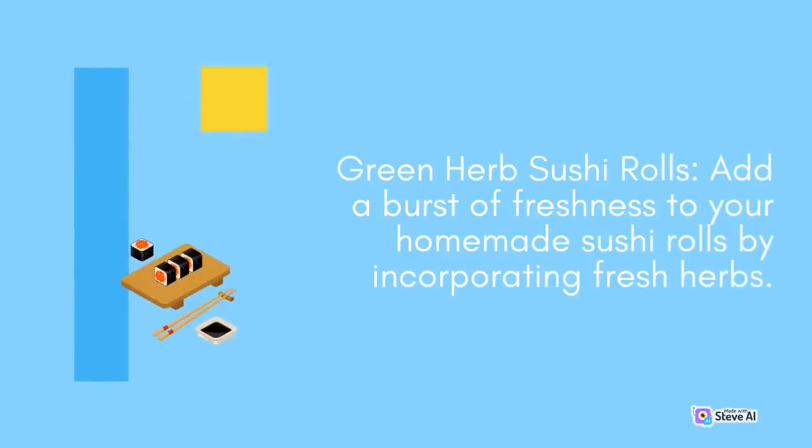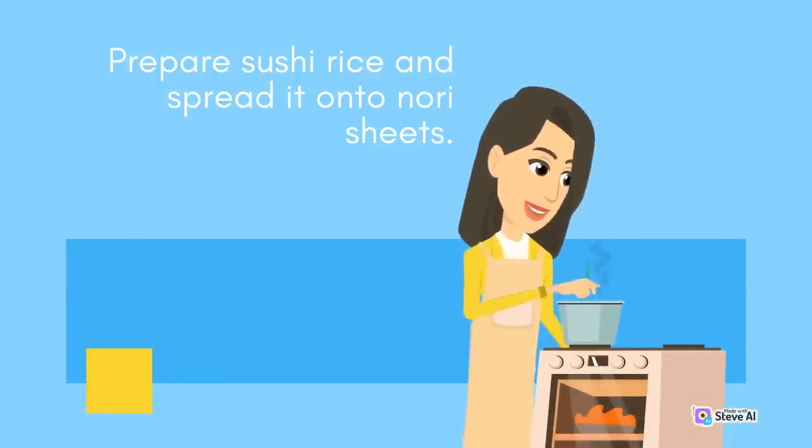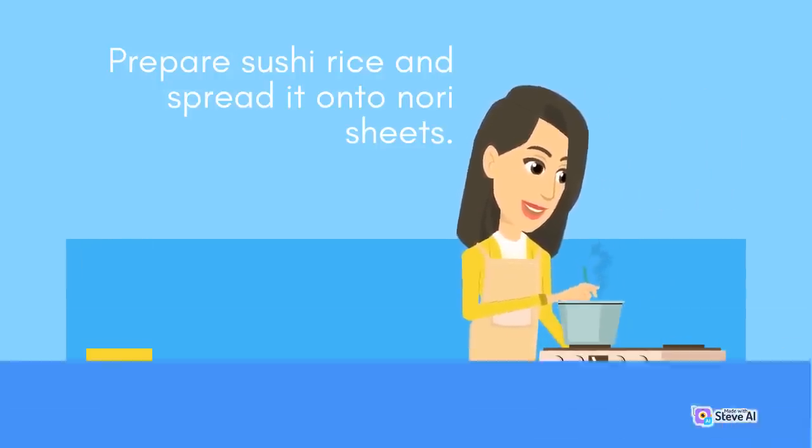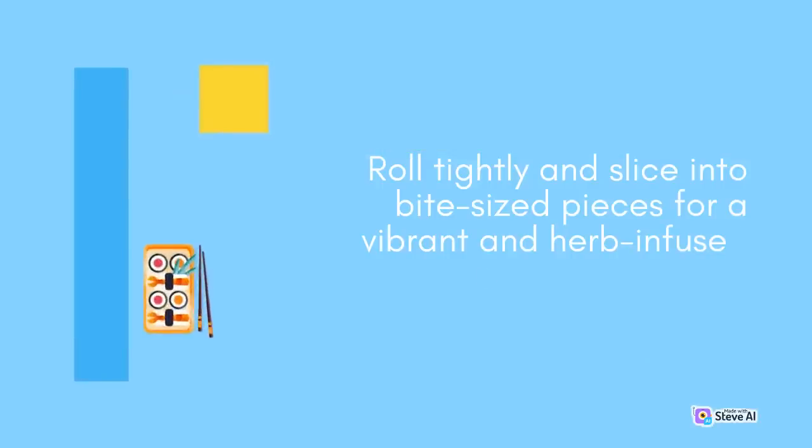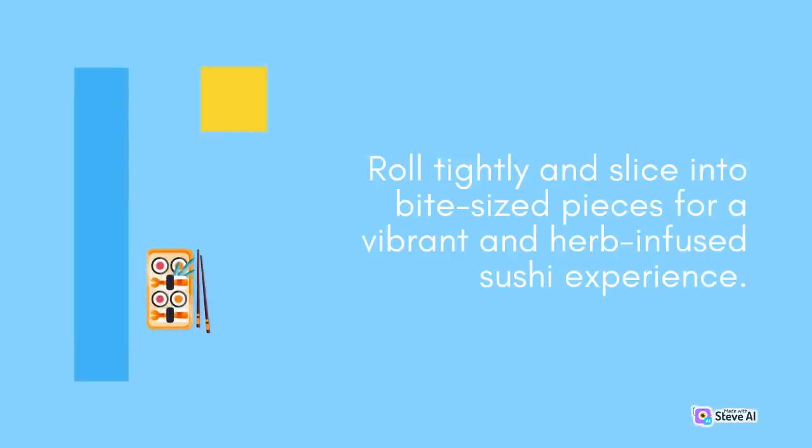Green Herb Sushi Rolls: Add a burst of freshness to your homemade sushi rolls by incorporating fresh herbs. Prepare sushi rice and spread it onto nori sheets. Add sliced avocado, cucumber, and julienne-cut carrots, along with a generous amount of fresh herbs like cilantro, mint, or shiso leaves. Roll tightly and slice into bite-sized pieces for a vibrant and herb-infused sushi experience.